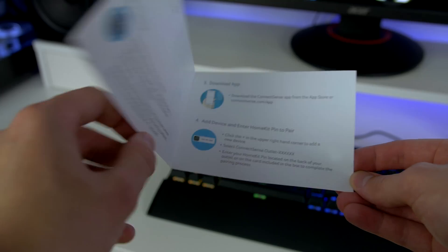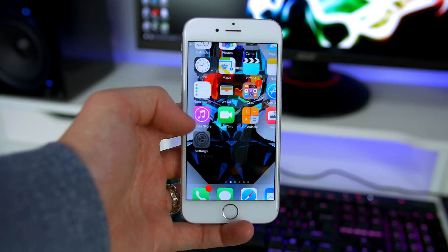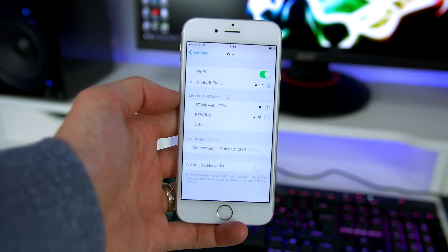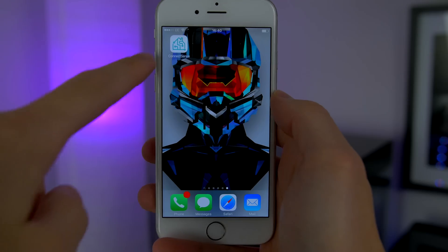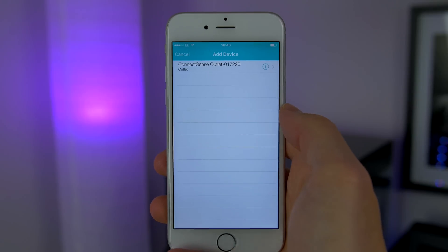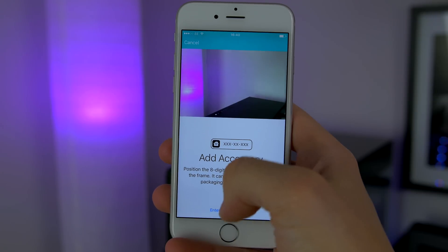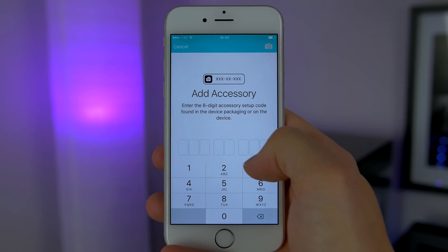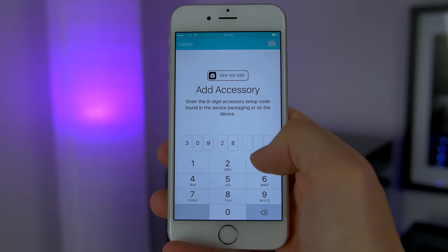Setting this up could not be easier. All you have to do is plug it into the wall, then jump into your Wi-Fi settings on your iPhone and look for ConnectSense. When you find it, simply tap on it and wait till it connects. Then download and open the ConnectSense application and tap on 'Add New Device.' It instantly recognizes the outlet, so tap on it and you can scan the 8-pin passcode included in the box or enter it manually. That pretty much sums up the setup — it only takes around a minute and you are good to go.